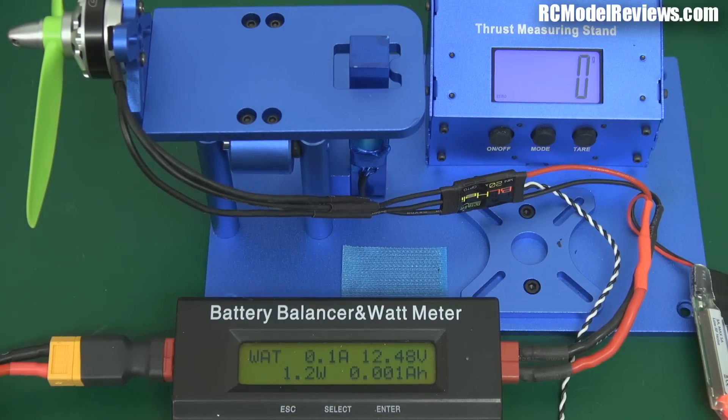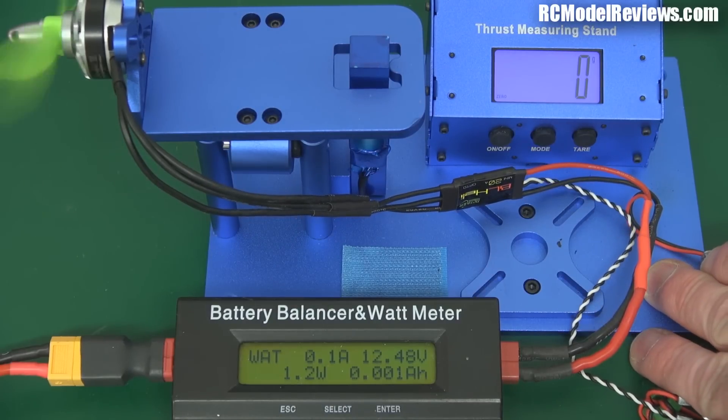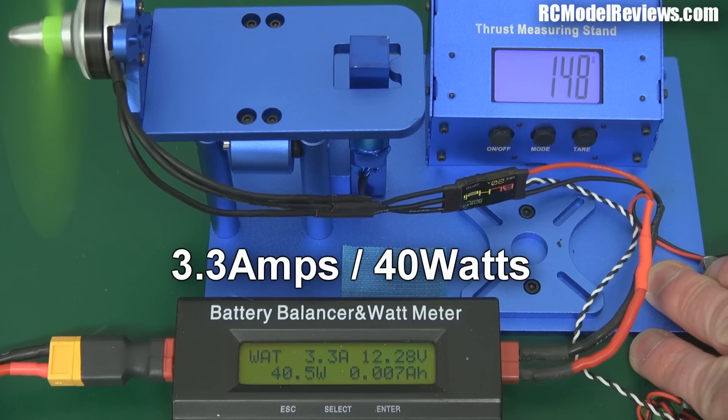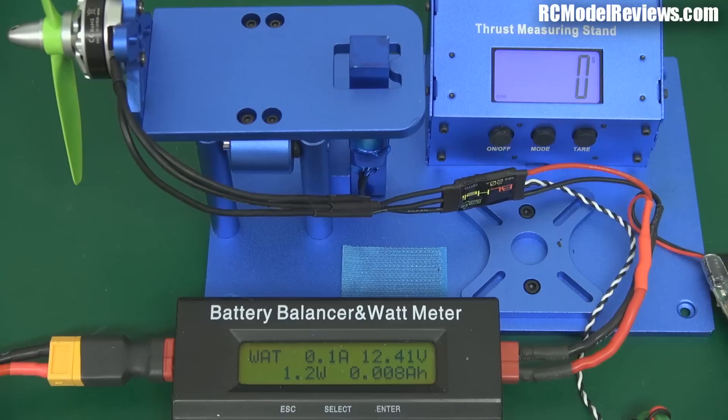First, we're going for 150 grams of thrust — hover power — and see what that gives us in terms of power draw and performance. There we go: 3.3 amps was the draw at hover power, 150 grams.